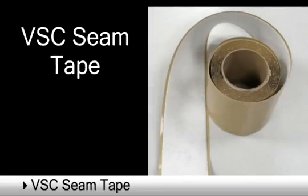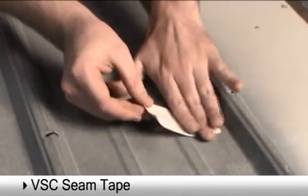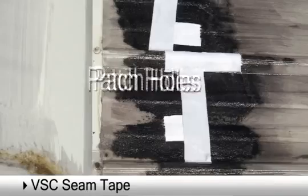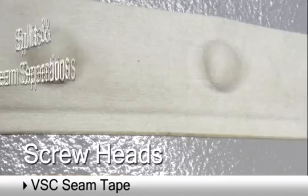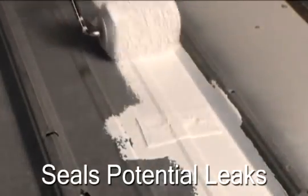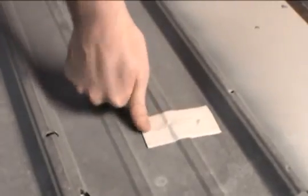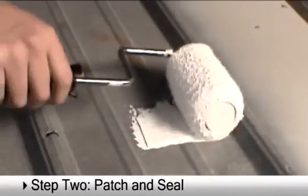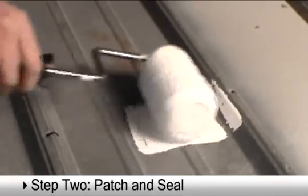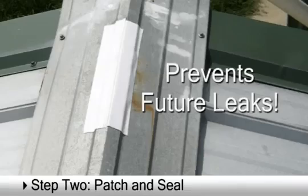VSC Seam Tape is contouring and self-adhesive with excellent adhesion properties. Use it to patch holes, loose screw heads, splits, and seam separations to seal potential leaks prior to coating metal surfaces. Firmly set in place, the mesh backing absorbs the coating that is applied and will resist movement over seams and splits to prevent future leaks.